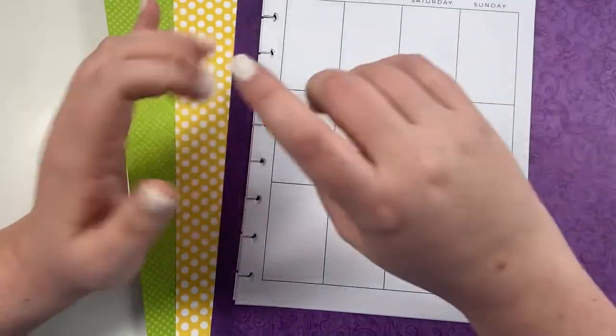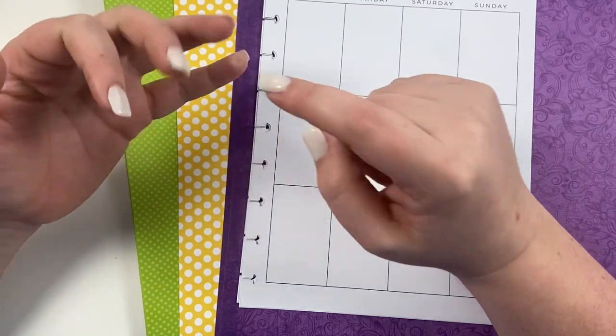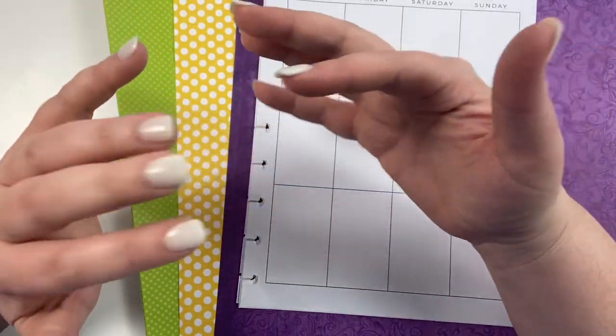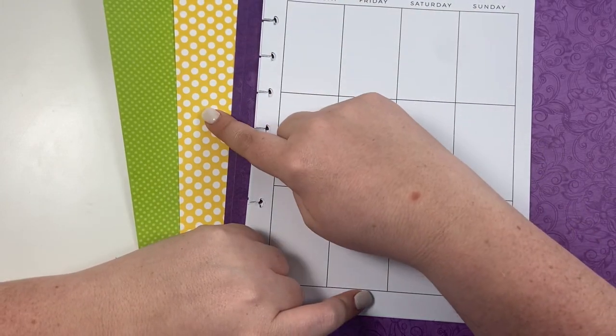All three of these patrons asked for certain themes. For Courtney we're going to be doing a purple floral Mother's Day spread, for Desiree we're going to be doing a Disneyland reopening spread, and for Holly we're going to be doing a Mother's Day spread with a garden flower theme. The purple will be for Courtney, the yellow for the Disneyland spread, and the green for the garden.